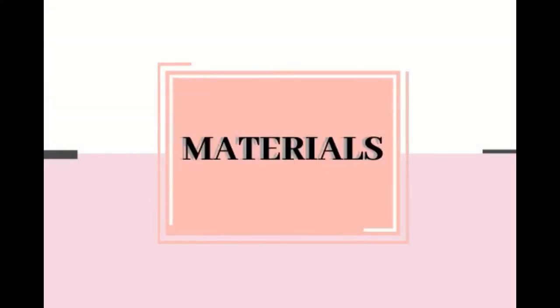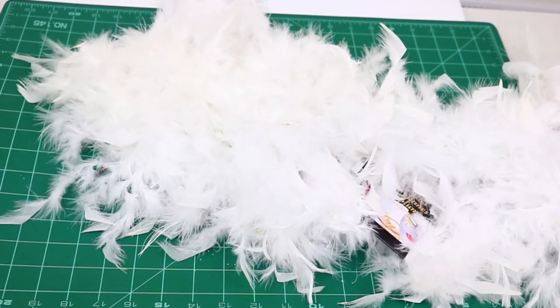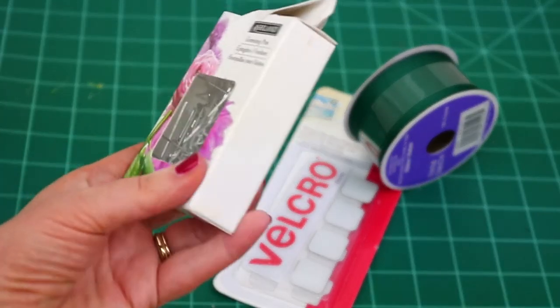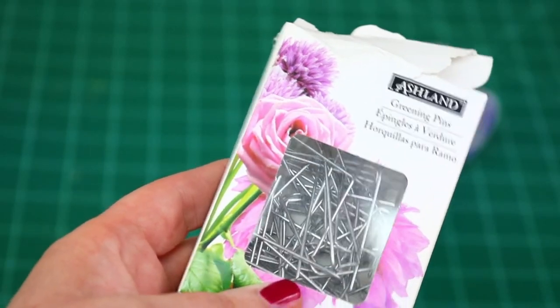Here are the materials I'll be using for my first project. I picked up two floral foam wreaths from the dollar store, four white feather boas also from the dollar store, and I already had on hand these floral pins, which I'm going to use to attach the boas to the wreaths.